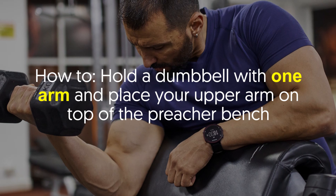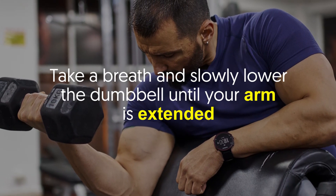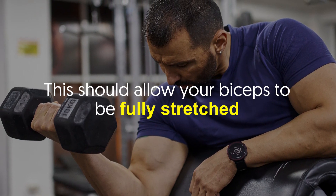Hold a dumbbell with one arm and place your upper arm on top of the preacher bench. Take a breath and slowly lower the dumbbell until your arm is extended. This should allow your biceps to be fully stretched.